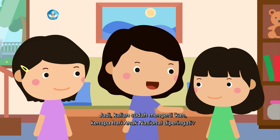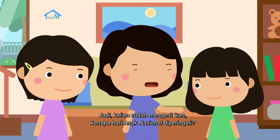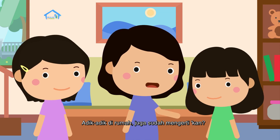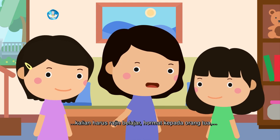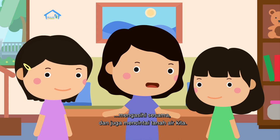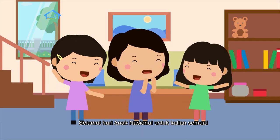Jadi, kalian sudah mengerti kan kenapa Hari Anak Nasional diperingati? Sudah, Bu. Adik-adik di rumah juga sudah mengerti kan? Sebagai anak Indonesia, kalian harus rajin belajar, hormat kepada orang tua, mengasihi sesama, dan juga mencintai tanah air kita. Selamat Hari Anak Nasional untuk kalian semua.